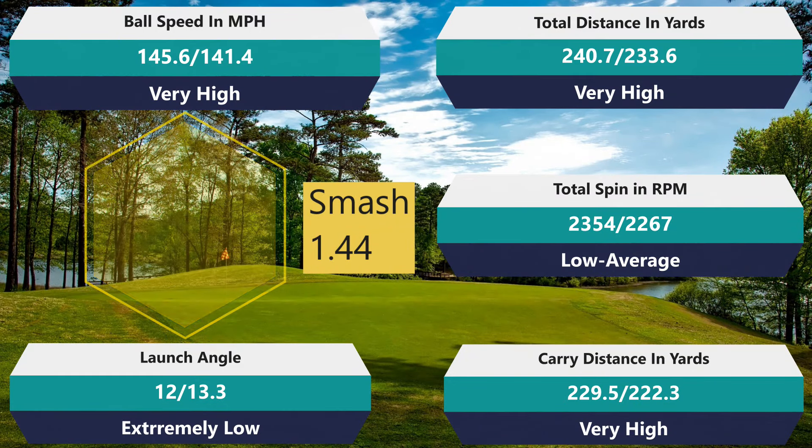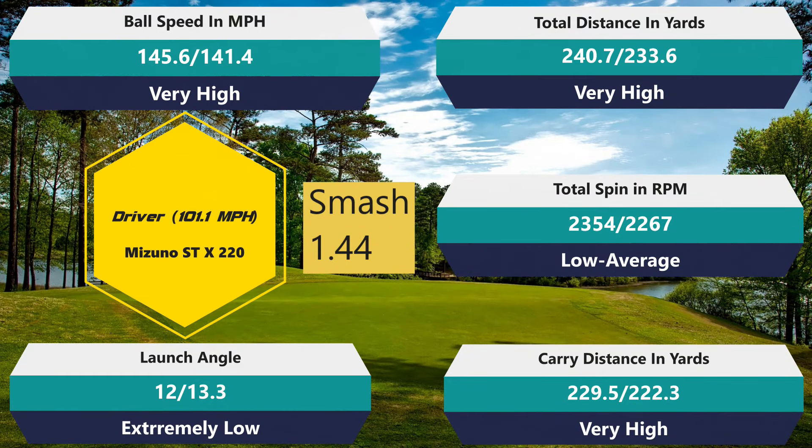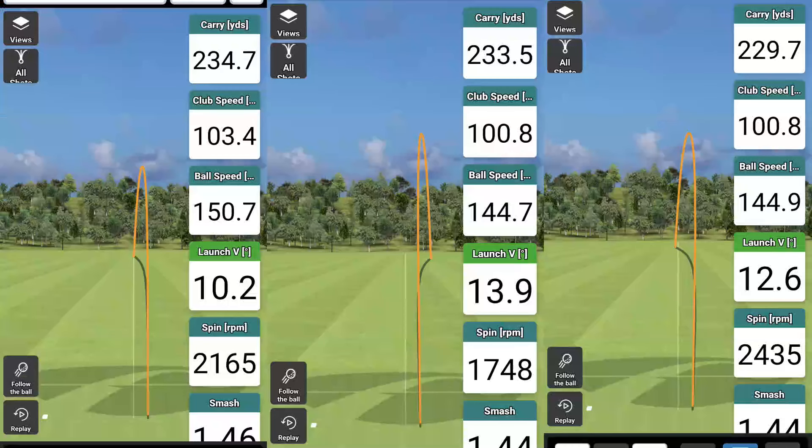Let's go to the driver. Smash factor 1.44 versus 1.43. Ball speed 229.5 versus 222.3. Carry 240.7 versus 233.6. It's been a while since I hit 240 — nice. Ball speed 145.6 — phenomenal — versus 141.4. So I gained four miles per hour. Spin 2,354 versus 2,267. Launch angle 12 versus 13.3 — this ball did want to launch low. I got more spin with the non-spinning ball, but I'm pretty sure I know why. I started to over-compress the RXS once I got to the driver, and you can see a seven-yard gain in distance and a four mph gain in ball speed with the RX.